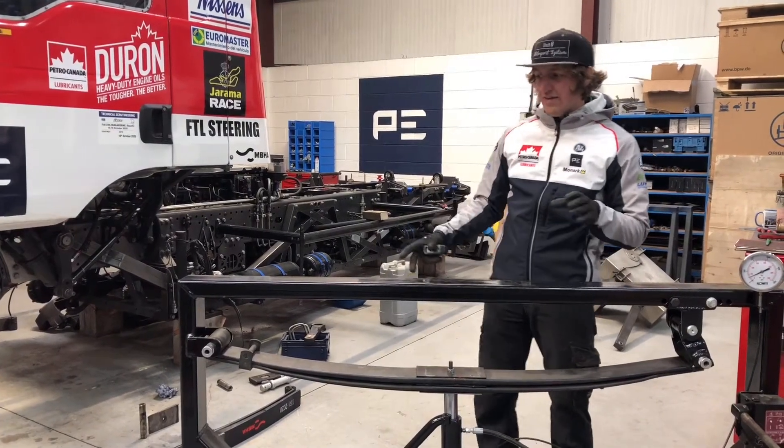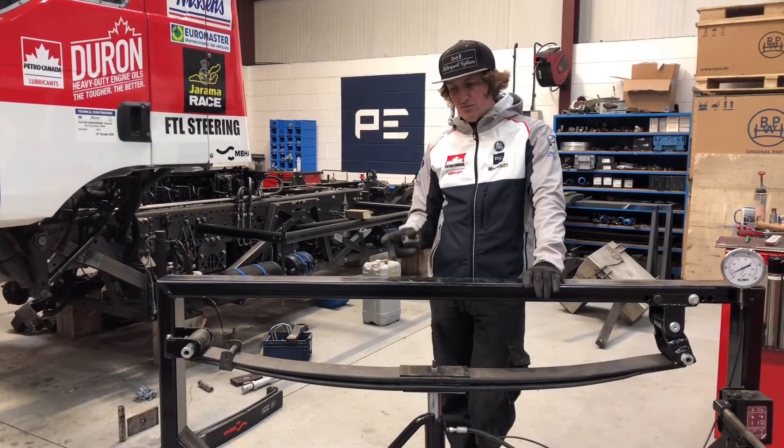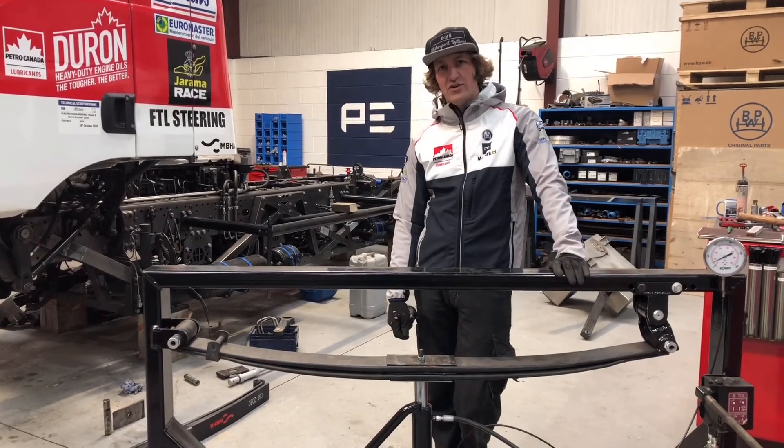We pair them up and then they'll sit on the shelf or go in the race trailer or on the race truck as a pair. From this side it looks very basic but it does actually do a very good job.